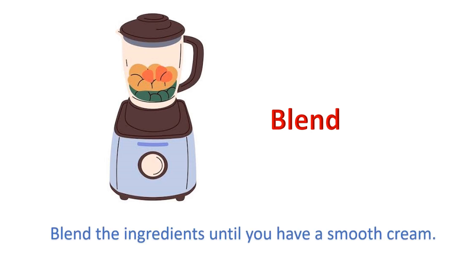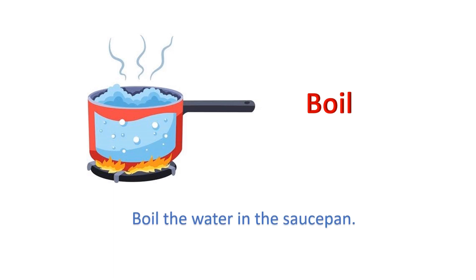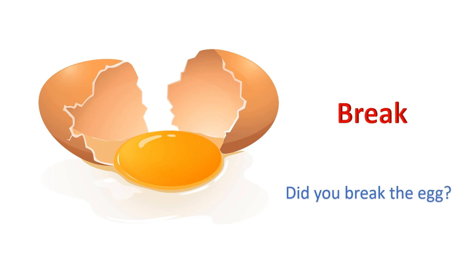Blend the ingredients until you have a smooth cream. Boil. Boil the water in the saucepan. Break. Did you break the egg?